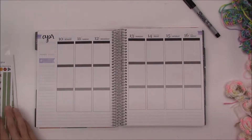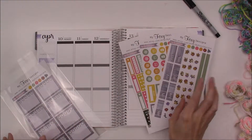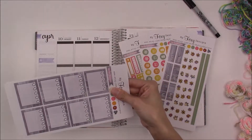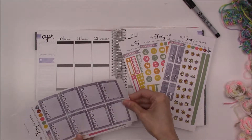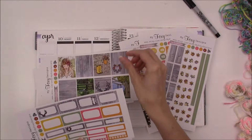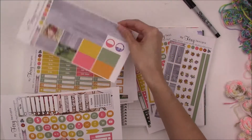Hey y'all, I'm back with another plan with me video and this week I am using my spring blooms kit. Now I originally wanted to use this for the first day of spring, but I was sick that week. I had a terrible, terrible migraine and I just did not feel like doing much of anything. I practically did not leave my couch that week.